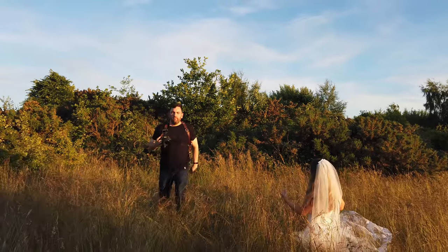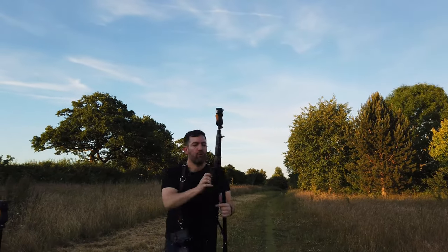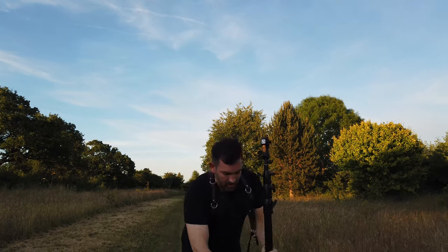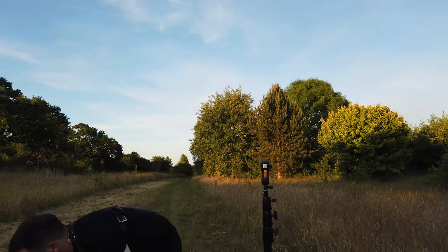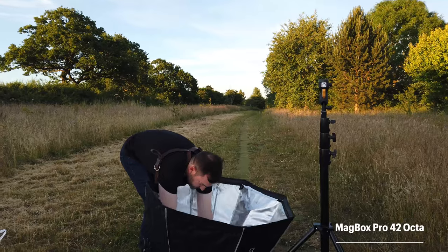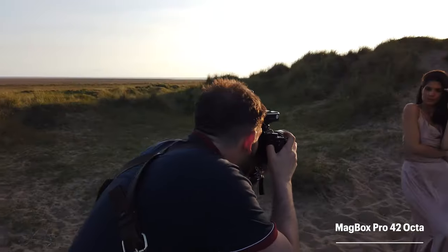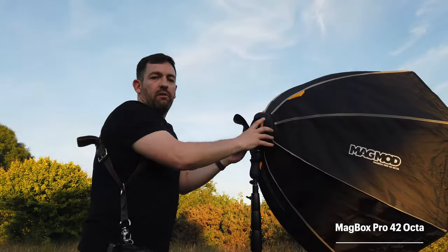What we'll do just to finish off — it's going to be quite a short video but hopefully a very exciting one. I'm going to put up the Magbox Pro 42 just to light Demi from the front a little bit. What I love about the Magbox — I've said this many times — is just how quick it is to put up as you will see here. There we go. And the light you get from this is absolutely insane. I was very lucky and honoured to be one of the first photographers in the world to use this softbox, and I've not stopped using it since. I absolutely love it.